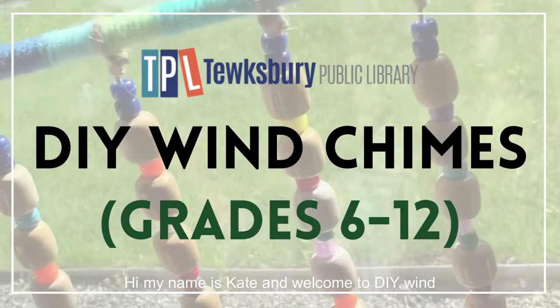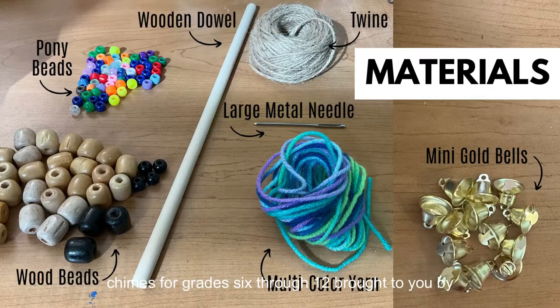Hi, my name is Kate and welcome to DIY Wind Chimes for grades 6 through 12, brought to you by the Tewksbury Public Library.